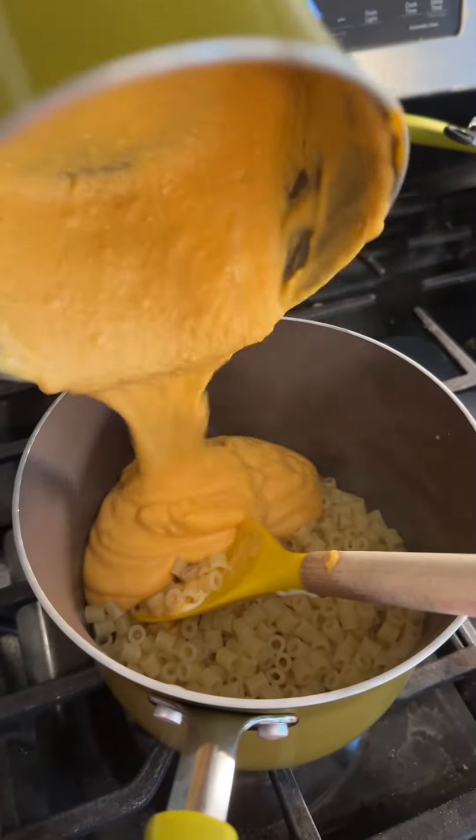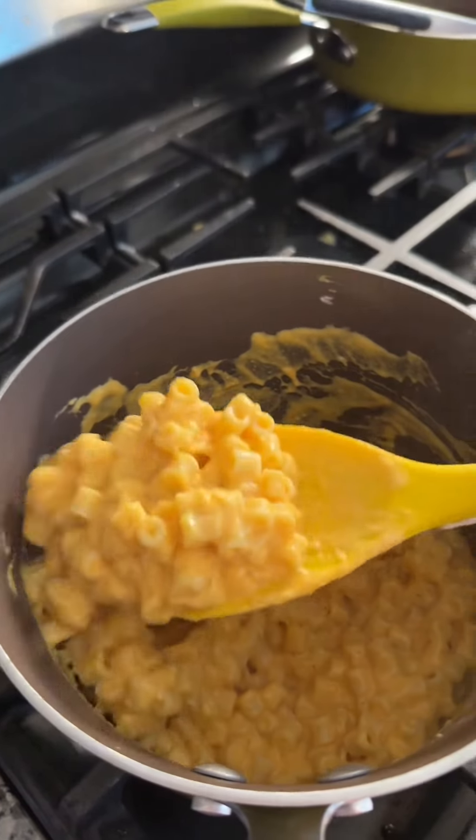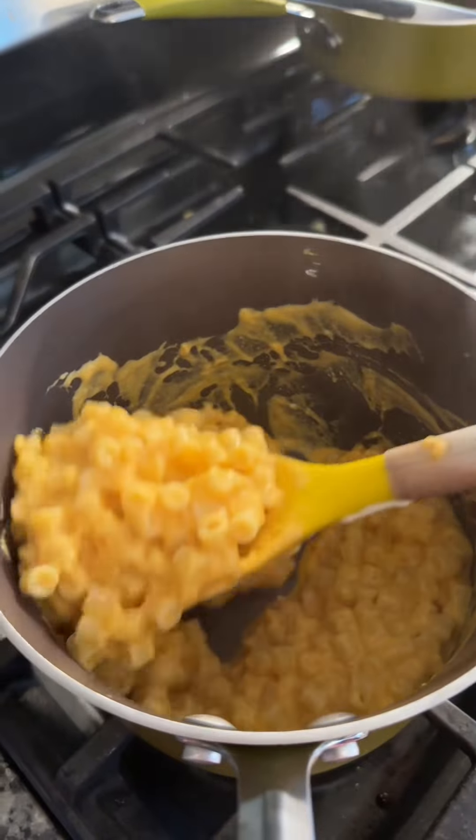Adding my cheese sauce to my pasta — and that is some hidden veggie mac and cheese. Let's give it a taste. It's actually really good! Like I said, it's got a veggie, a protein, and a starch. I'm going to go give this to Kennedy for lunch and I will talk to you guys later. Bye.